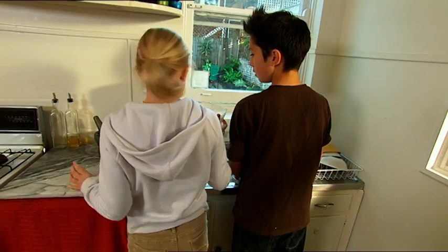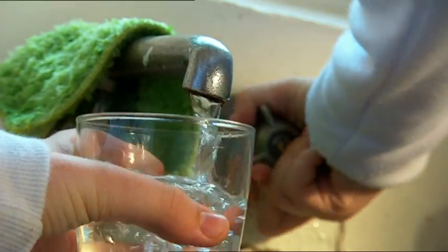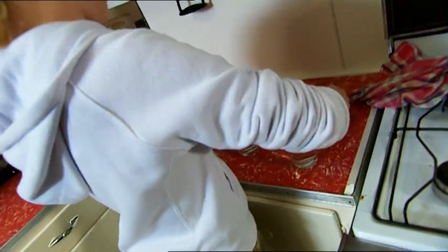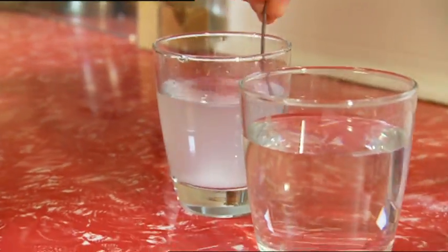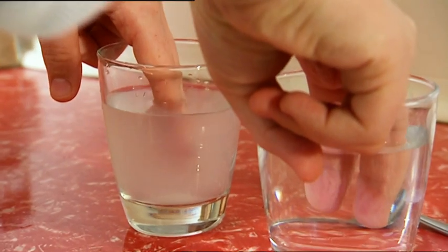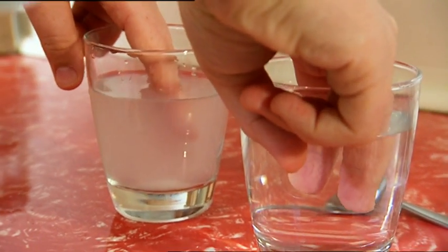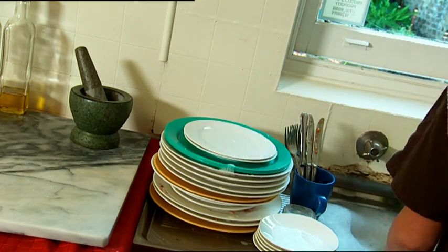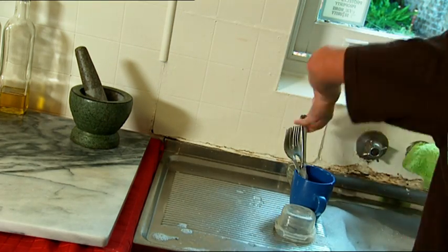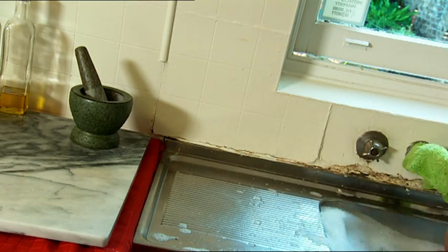Excuse me, Zach. I just need to get two glasses of warm water from the washing-up sink. Into the water on the left I'm going to add a big spoon of salt. Stir that in so it dissolves, then put a couple of brave test fingers into each glass. Looks like Mr Wrinkle Fingers has decided to get the job finished quickly. Go Zach — you're a dishwashing machine!